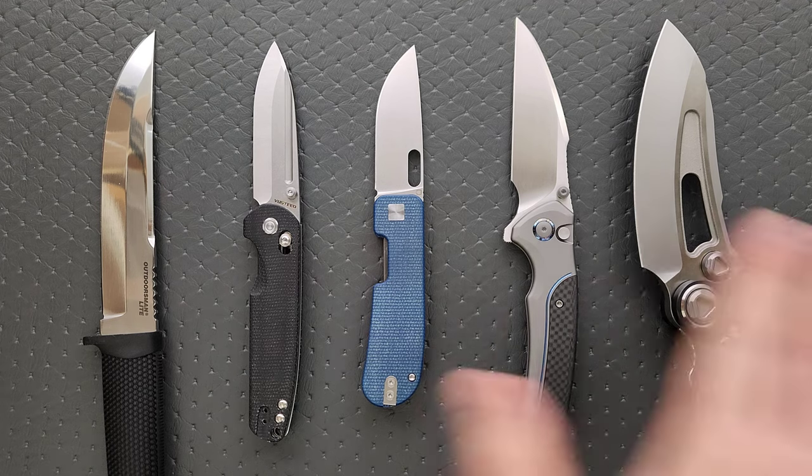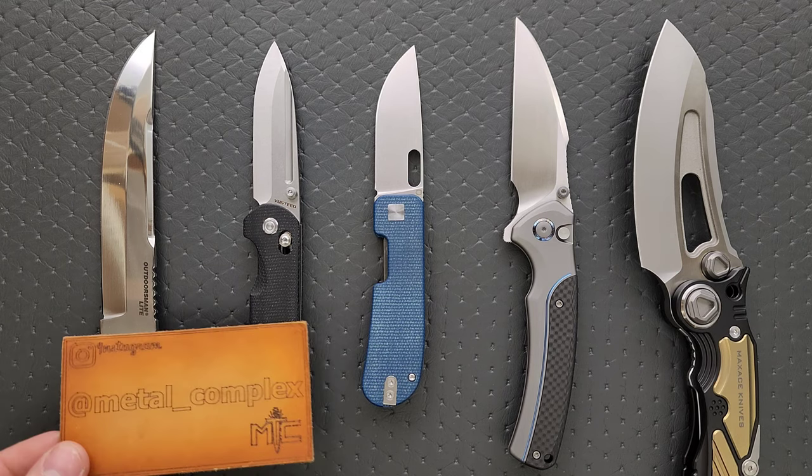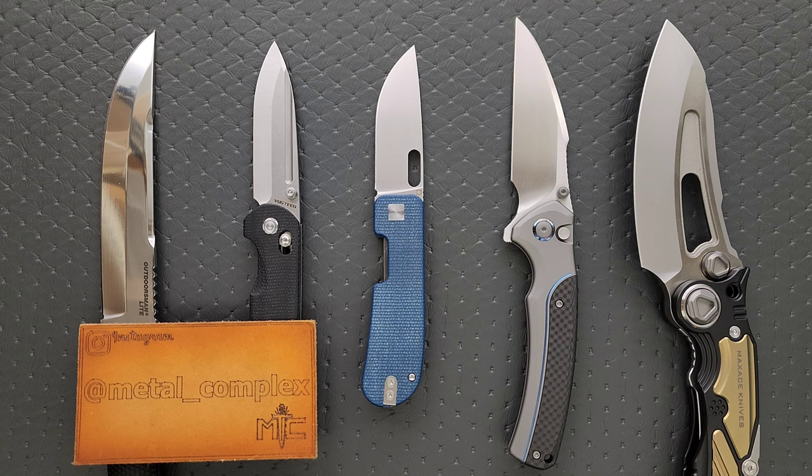I'll link any and all information about these models down in the description so you guys can check them out. Please make sure to follow me on Instagram at metal_complex. If you enjoyed this video, leave a like. I have lots of videos of knives that are either expensive or inexpensive that I do or don't like, so check those out. And if you enjoy all my content, go ahead and click on that Metal Complex logo and subscribe because there's definitely more coming. Thanks again for watching, everybody, and have a great day.